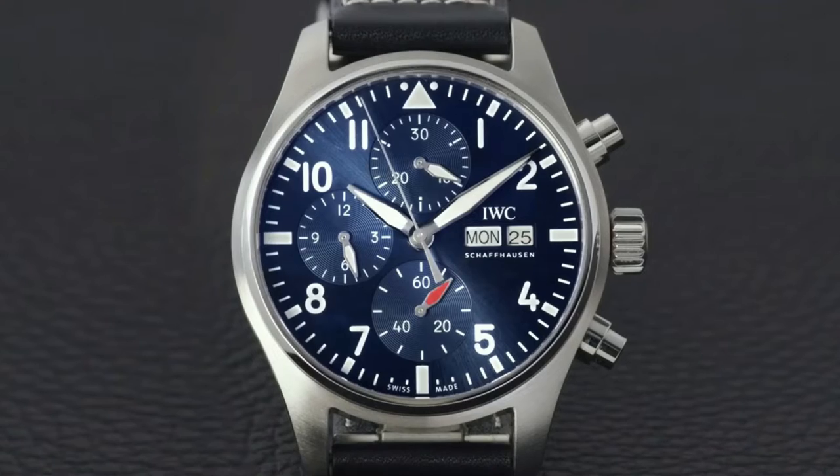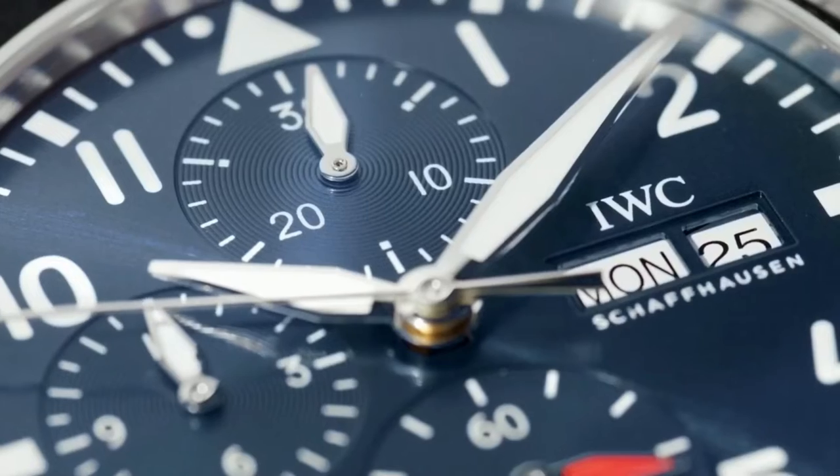How many different variations of chronograph do we have here at RWC? You can say we have three: we have the basic one, the double chronograph, and the flyback chronograph.